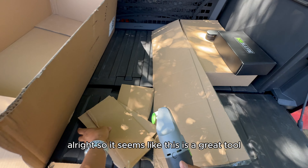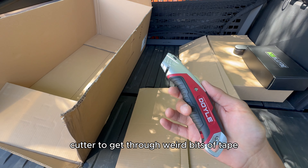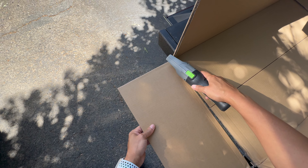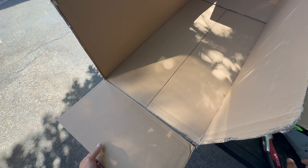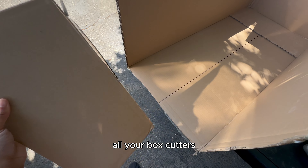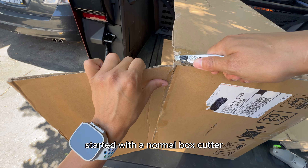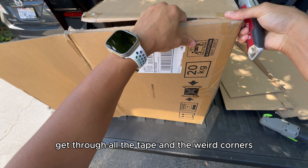It seems like this is a great tool, but you're probably still going to need a normal box cutter to get through weird bits of tape, or an angle like a corner where there's not really an easy way to fit this thing and make it all the way through. So if you do get the Box Blade, don't think you're going to be throwing out all your box cutters — you're definitely going to need an old-fashioned box cutter. The trick might be to get whatever you're breaking down started with a normal box cutter, getting through all the tape and the weird corners.